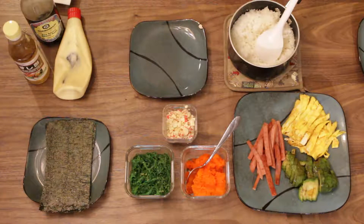Hi everyone. Welcome to Yuka's sushi making class — cooking class. This is how I make sushi by myself.